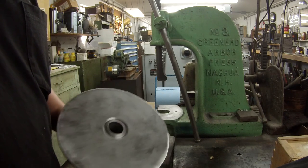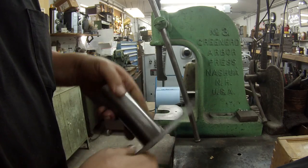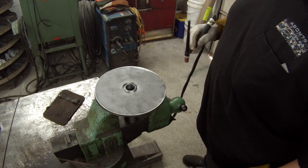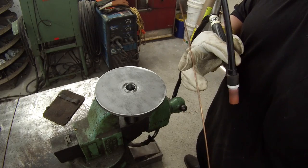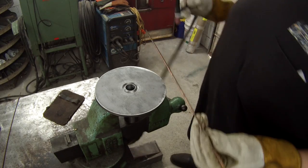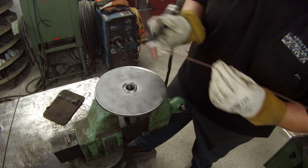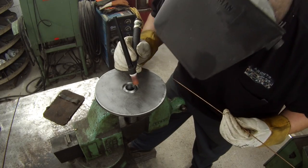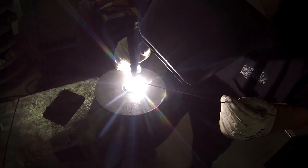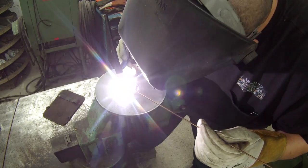Alright, we'll come over here and fire up the TIG welder. TIG weld that up - we'll run a bead around the outside. Hopefully I can do a good job with the TIG weld on this one. I'm going to use some 3/32 inch steel TIG rods, these are ER70S-2. I'm almost out of these, I've got to get some more.